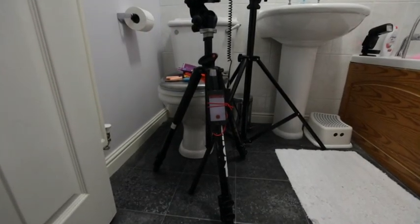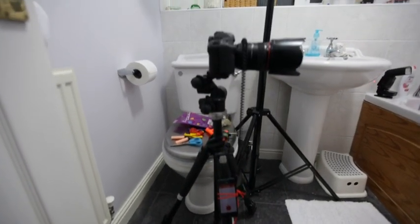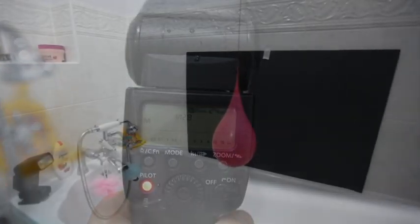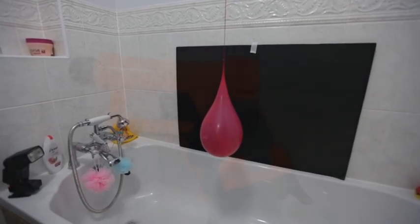I have my Canon camera on the tripod there using the Trigger Trap mobile adapter. It makes it simple to lock the shutter open. We use 1/128 — that's the lowest power — which really freezes the action for me.